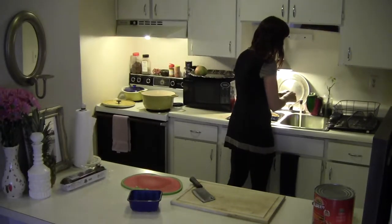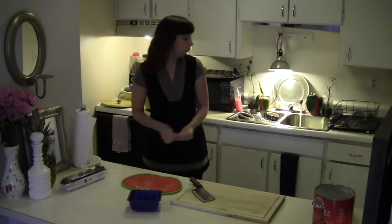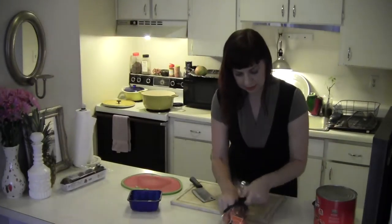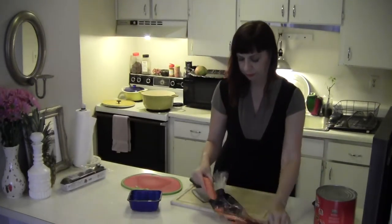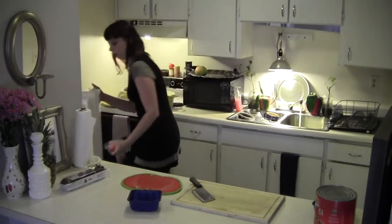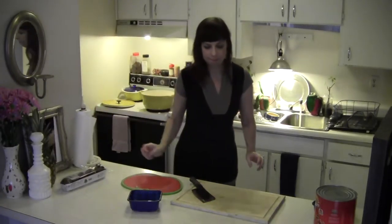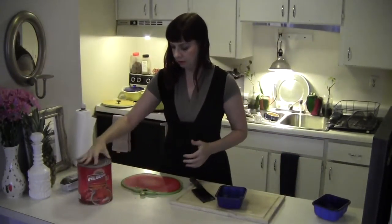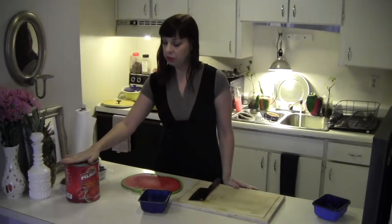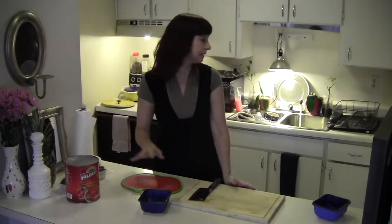I'm just taking the celery off and washing it. We're probably going to need two carrots or so. And then we will deal with our giant can of tomatoes. I got this can for less than $4. You can get smaller cans but you need like three of them to make this size.